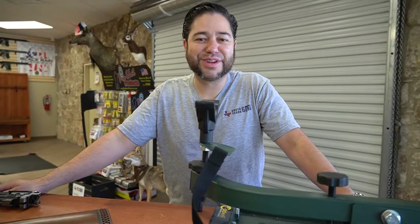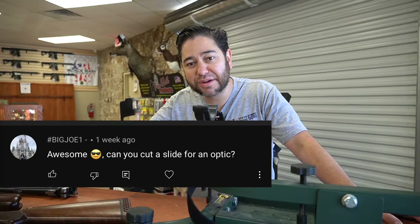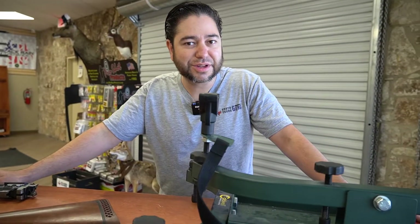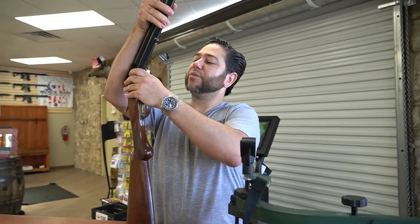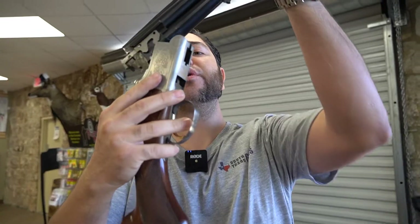Good morning! Welcome to South Texas Guns. Here we work on a lot of different firearms. If you need to get something cleaned, something repaired, you need an optic mounted, or you want to customize your rifle or your pistol, come on by to South Texas Guns. We can help point you in the right direction if you have any questions about what you want to do.